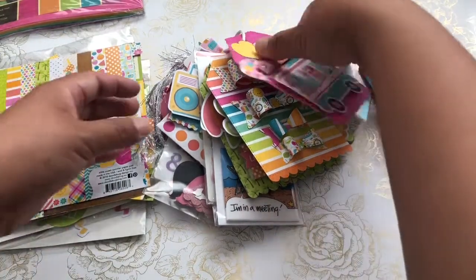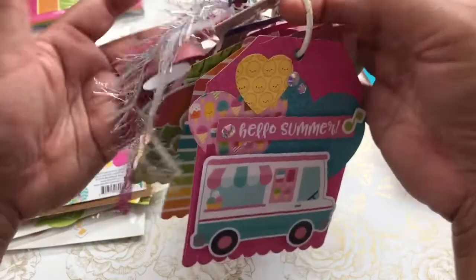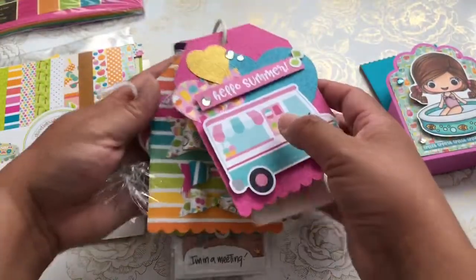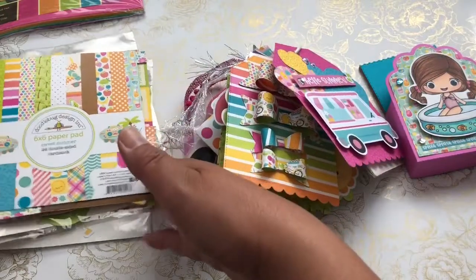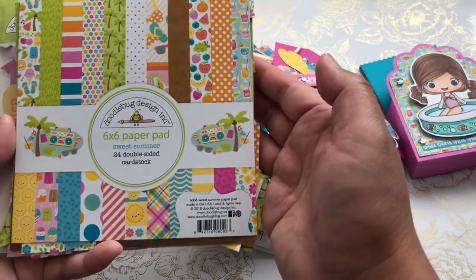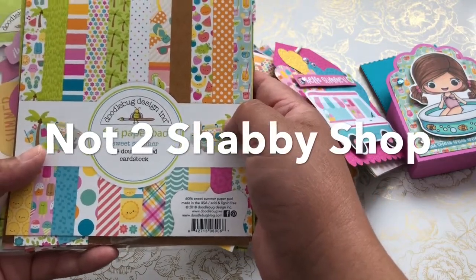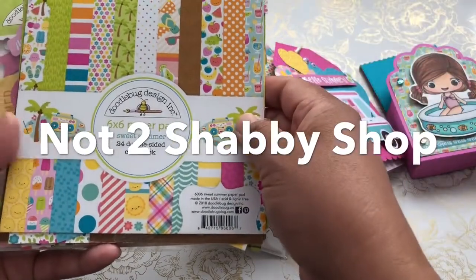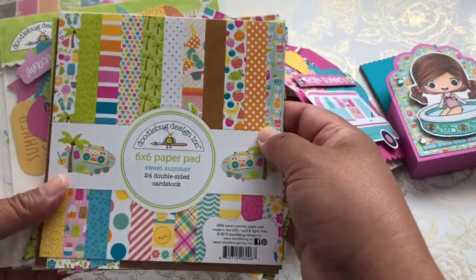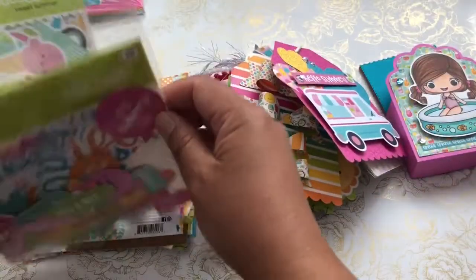I wanted to share with you what I created. I feel like there's something missing — I sometimes overthink my process. Before I jump into the tag, let me show you the papers that I used. This is the Doodlebug Design Sweet Summer pack that I picked up from Jamie's shop. I remember her name but forgot her shop name, but I will link the information down below. I always shop for my Doodlebug projects from her shop — she's super sweet with wonderful shipping.